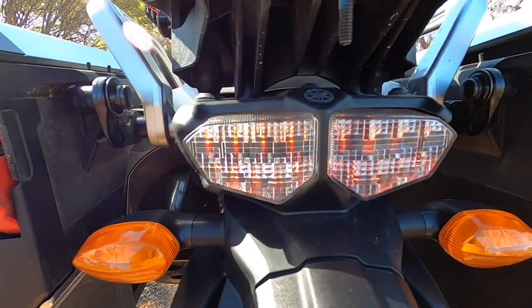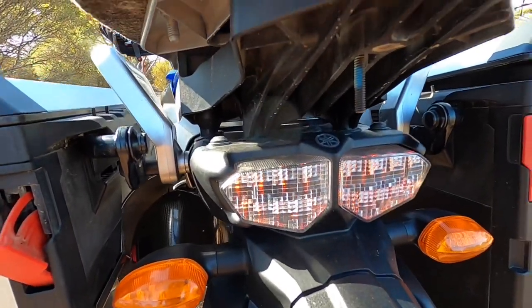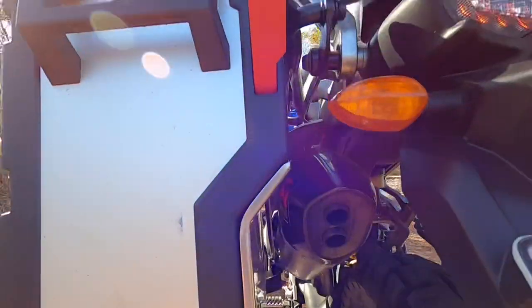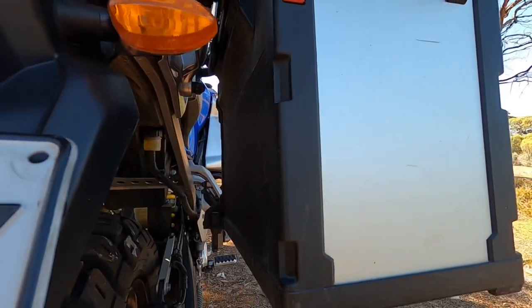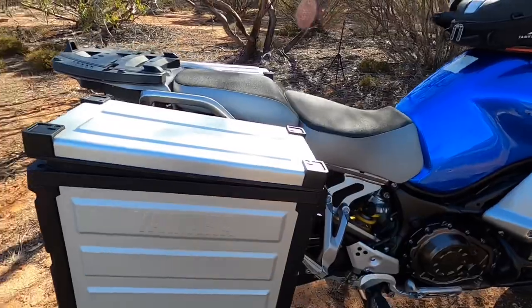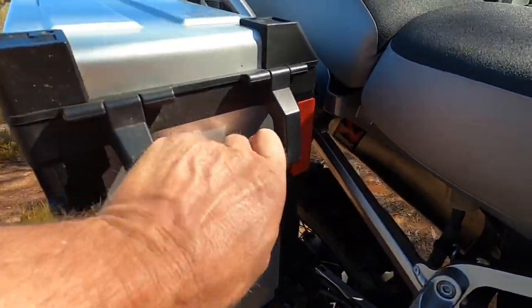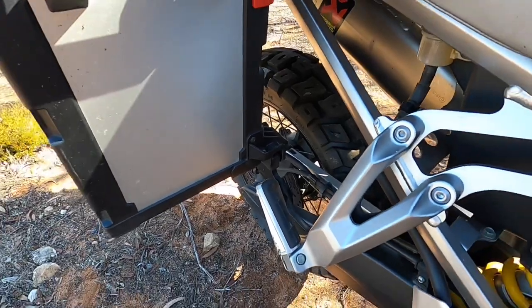The rear lights are LED, so they're a nice bright light with a decent brake light for people coming up close behind you. With the pannier on, the Acropovic just fits through there — that pannier is shaped to suit the muffler. On the other side the pannier is square, so you've got a little bit more room in that one.